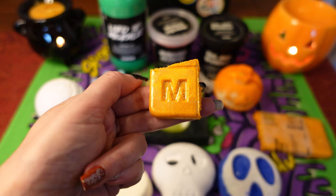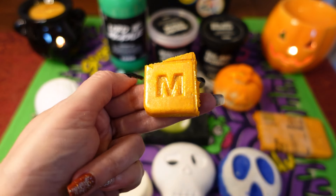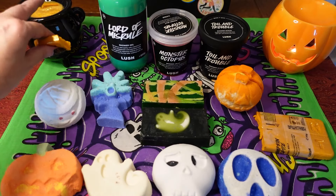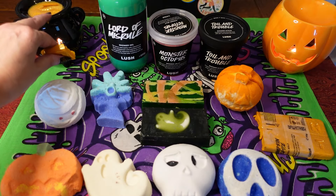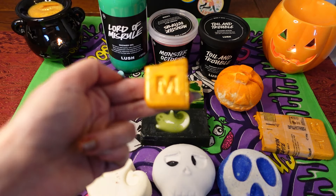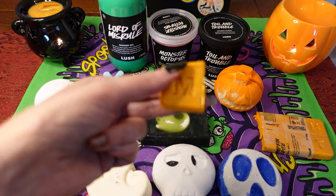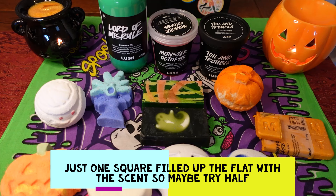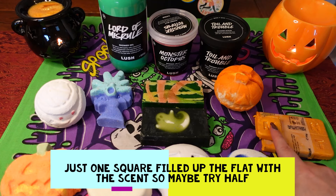I've just snapped off one square of the Pumpkin Spice melt — it's really soft at the moment because it's quite hot — and I've popped it in my little cauldron. You can see it bubbling away; it looks really pretty and glittery. I have to say I'm really liking the scent — it smells really autumnal and warming. Fingers crossed it doesn't irritate my throat or eyes like some of the other wax melts have. I've reviewed all the wax melts and candles so you can check out that video too.